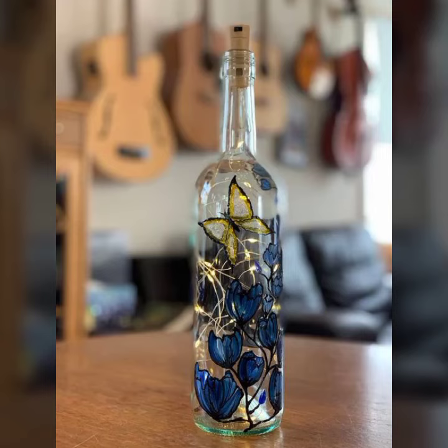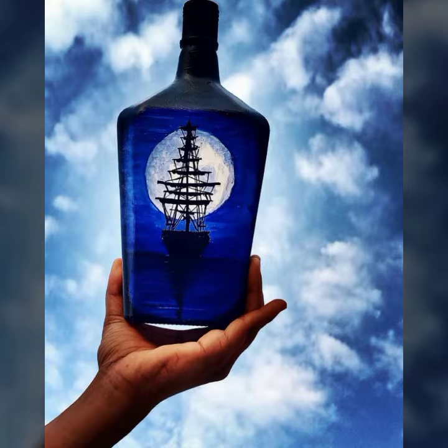Bismillahirrahmanirrahim. Assalamualaikum friends. Welcome to my YouTube channel Easy Paper Art.